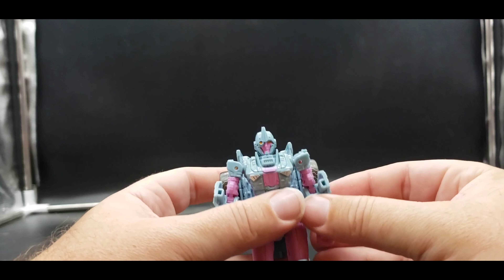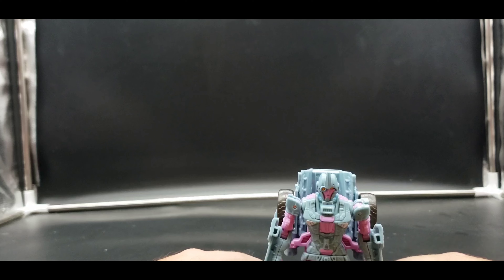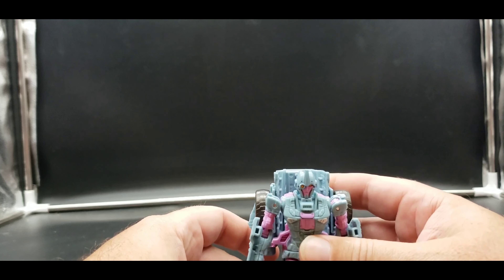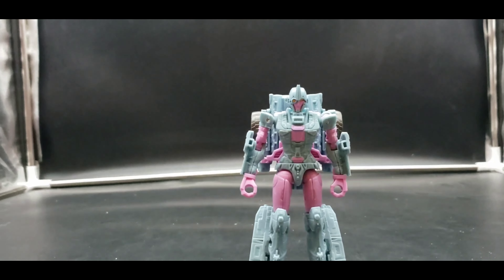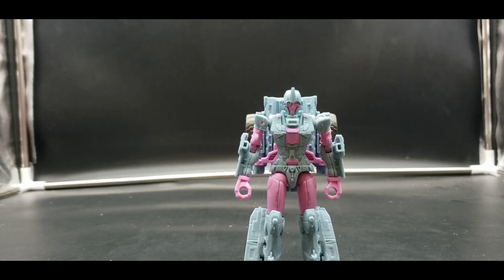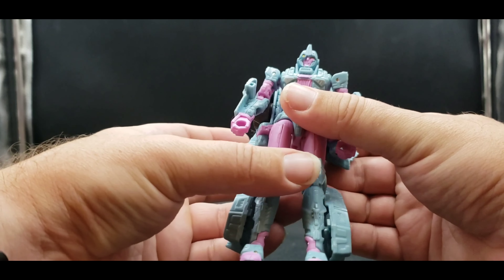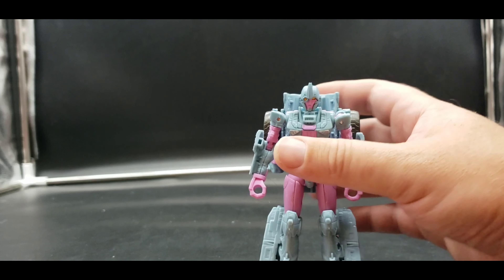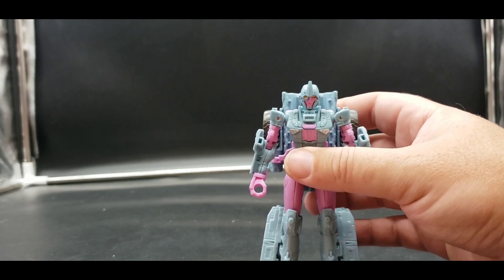There is Cascade in robot mode and she looks pretty good — I like it. It is a good use of this mold. I know this mold was used quite a lot a couple of years ago, but it's been a while since we've really seen it, and it works. They needed it to be a Cybertronian mode and that's exactly what they did.